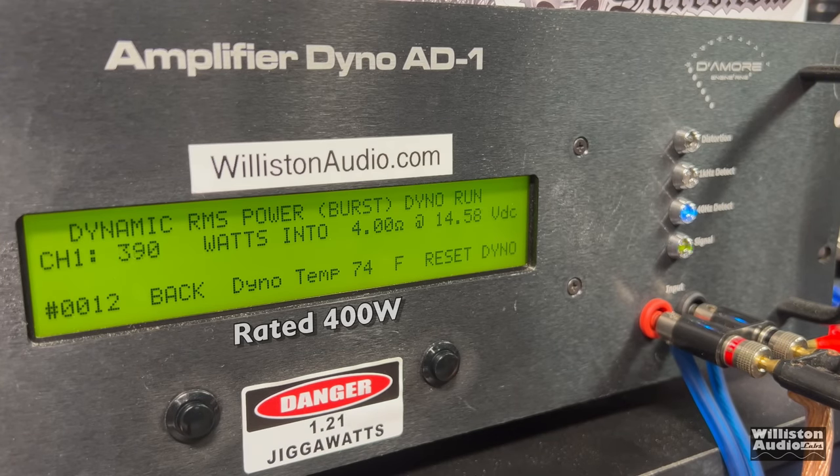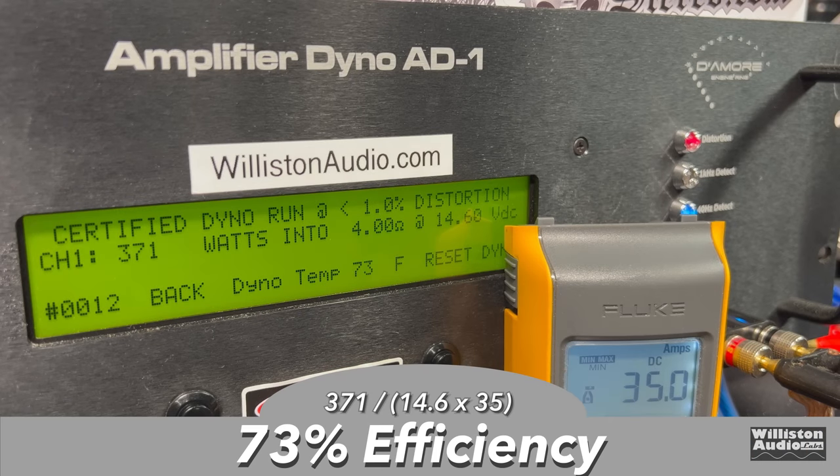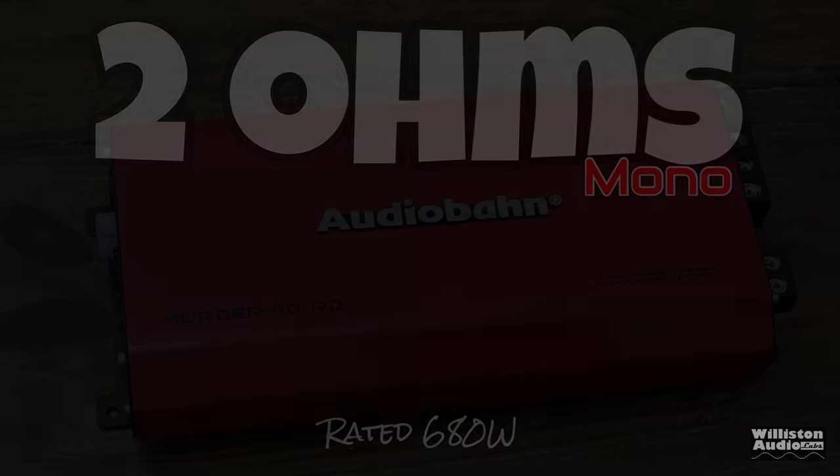Dynamically, the amplifier was close again to 400 but not quite there — 394 watts at 14.63, then 396 at the end. Checking efficiency: 73%, which is not great honestly at 4 ohms for a Class D amp.